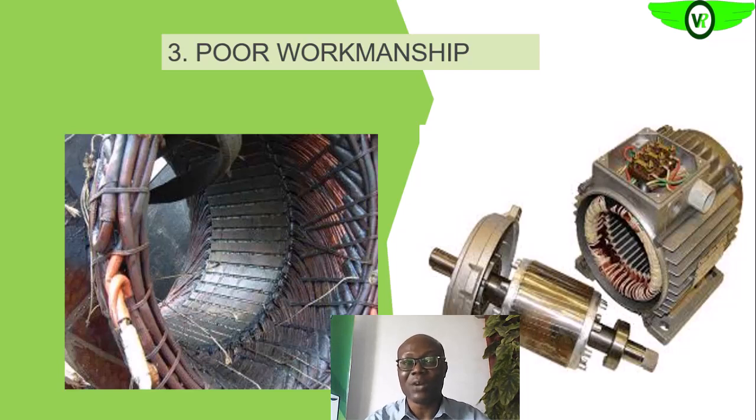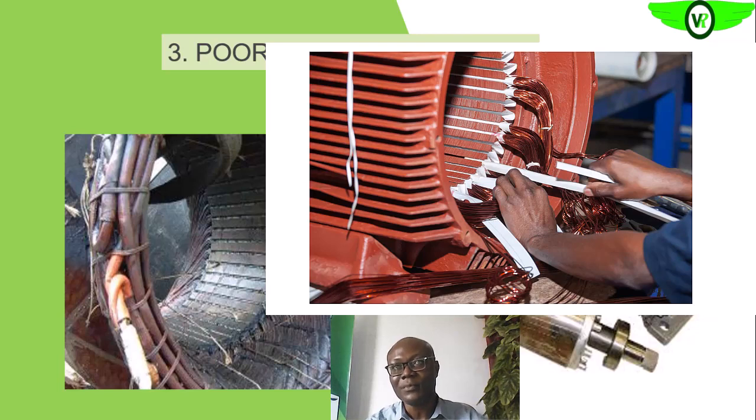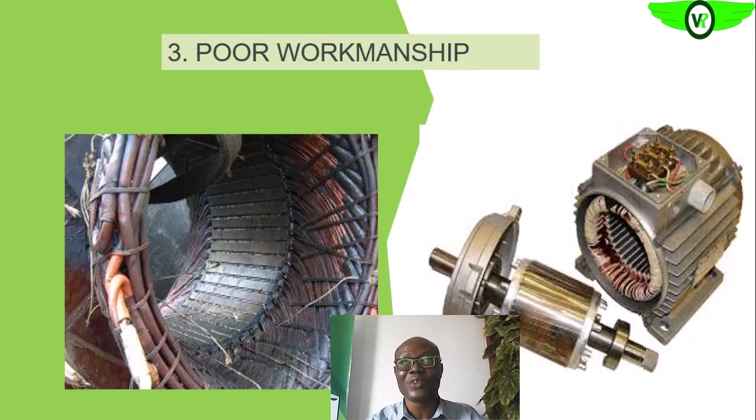The last cause we are going to look at is poor workmanship. The kind of workmanship you deploy also affects the integrity of the electrical machine after rework or rewinding.